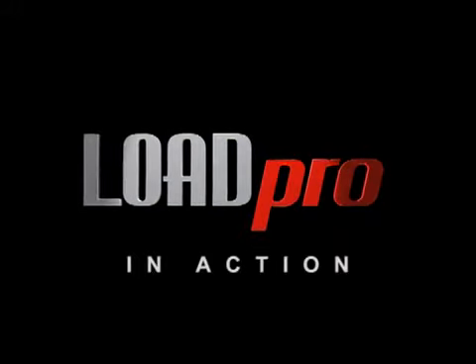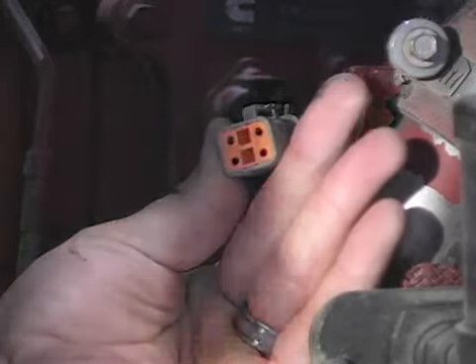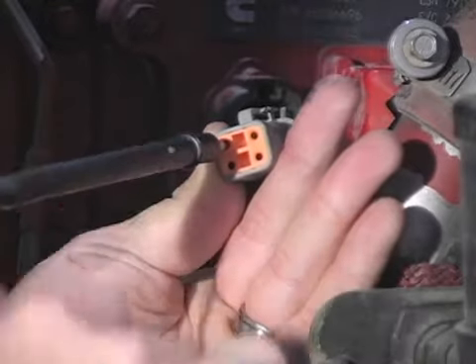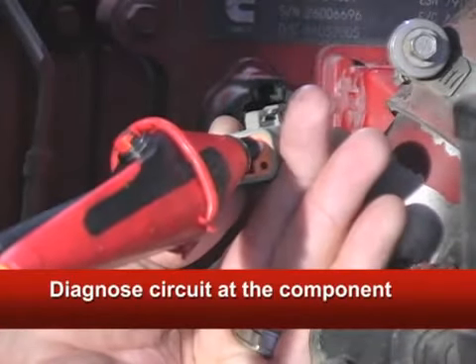Let me show you how they work. This is a Cummins ISX ECM power connector. Put both the red and black Load Pro probes into the connector, because this tests 100% of the entire circuit loop — positive and negative — all the way back to the battery.